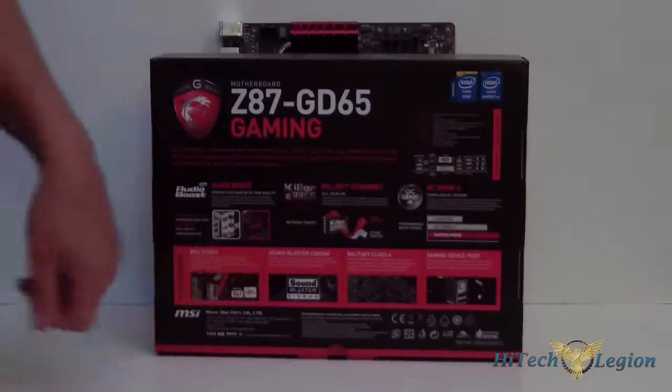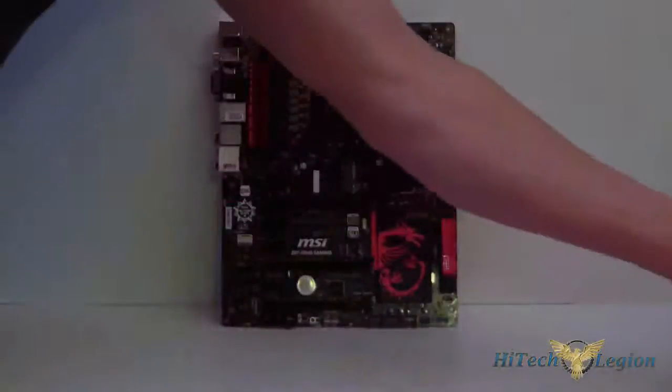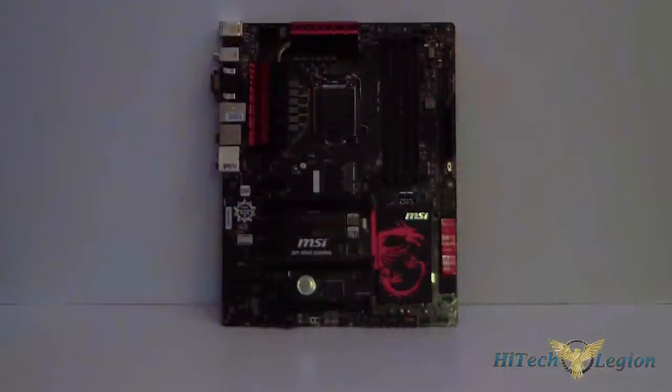Multi-GPU rated. Of course it has Sound Blaster. Military Class 4 — so we're in the fourth generation of the MSI Military Class. And of course it's got the gaming device port, which is basically for your motherboard and keyboard. Before we actually look at the board, let's go ahead and take a look at what it comes with.